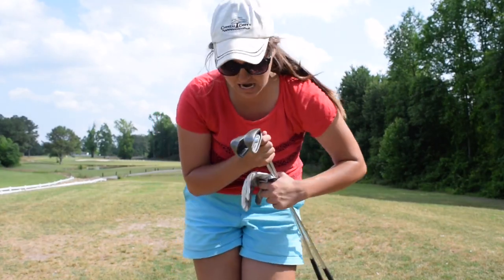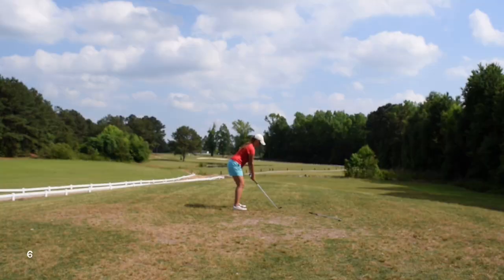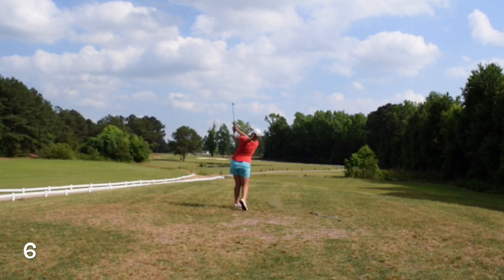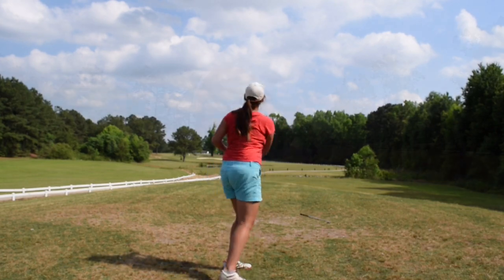Here I've got my trusty five iron and six iron — still a Ping G30. All right, here's where they ended up right behind me. I got my 52 right here. I'm going to hit both of them. So here we go.